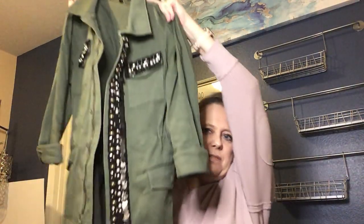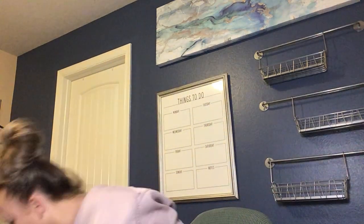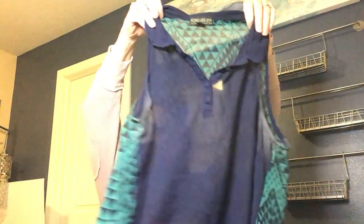Next we've got a Forever 21 jacket — it has a lot of detail I do like, with rhinestones and beads. If I list it, I'll list it in Mercari or Depop. There's also another Forever 21 plus-size shirt with a tag I haven't seen before, but I probably won't list that one either.